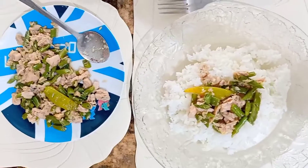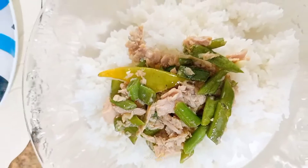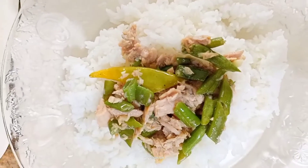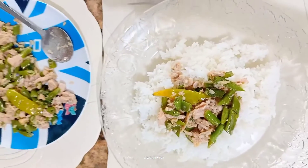Let's eat brunch. Give me some white meat tuna with baguette and green pepper plus white rice.